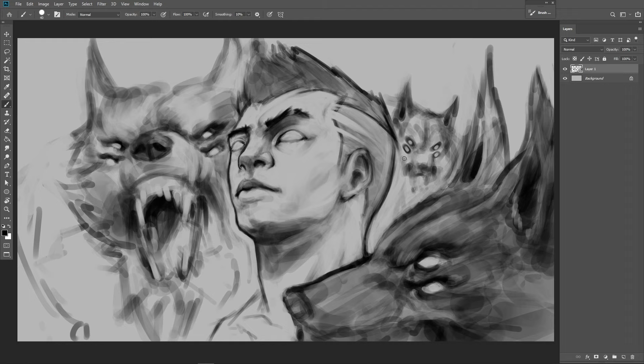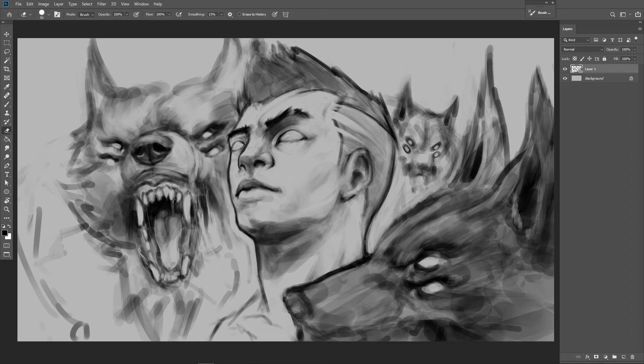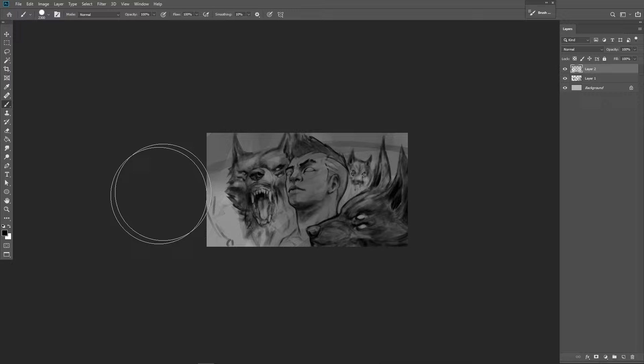I wanted this piece to be spooky, and wolves can be kind of spooky if you do them right. Naturally, a four-eyed wolf seemed to be a thing. I wasn't sure how I wanted the character to look — maybe young, maybe old — you'll see me playing around with facial features, wrinkles, aging them up or changing them. I ended up going with a relatively young, kind of chiseled look with a little bit of wrinkles and a lot of detail. Now I'm going to color this piece with gradient maps, and the only brush I used for this entire piece was the hard round pressure opacity.